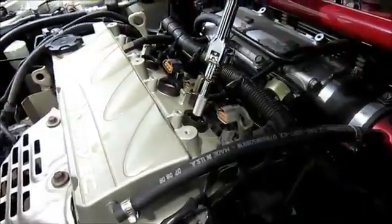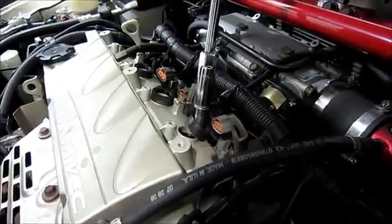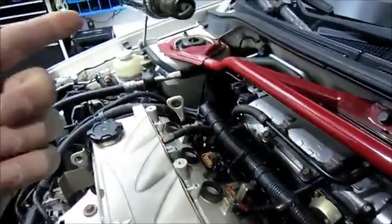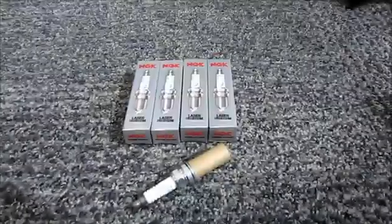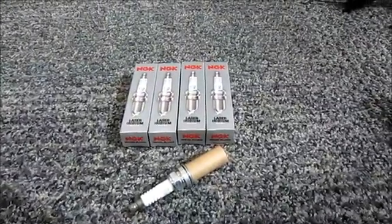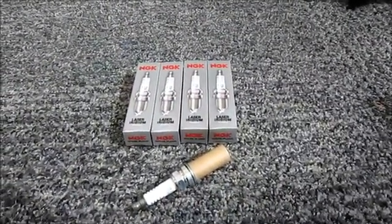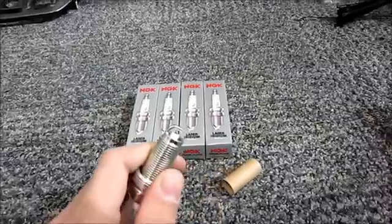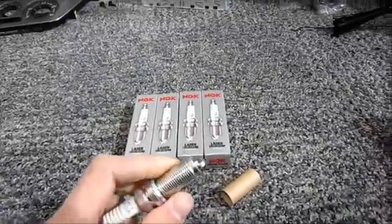Once you've broken it all loose you can take the plug out, and as you can see the socket holds the plug in. Today we're going to be putting in a set of NGK iridium spark plugs. The nice thing about these are they're already pre-gapped from factory, and when they come shipped they come with this little protective cardboard shield to make sure that your gap doesn't change during shipping if they were to drop it or anything.